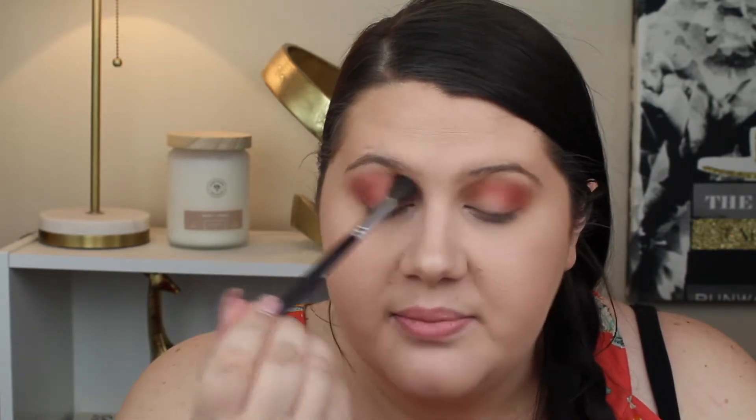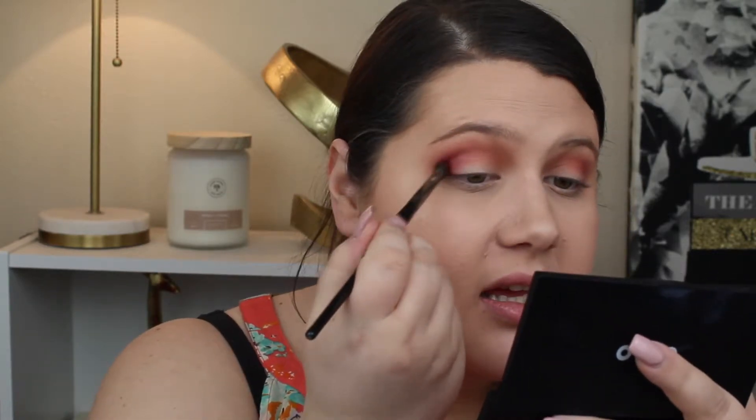I'm going to go in with Sugar Cake, which is the lightest skin tone-ish color, just to blend everything together. I'm still shocked — holy crap, these are pigmented. Oh my gosh, that's so pretty. I'm going to go in with Fresh Meat on a smaller brush, which is just a dark red tone shade — like a red berry but more red. I'm going to take that just to deepen this. What the hell? These are too pigmented, I can't handle this.